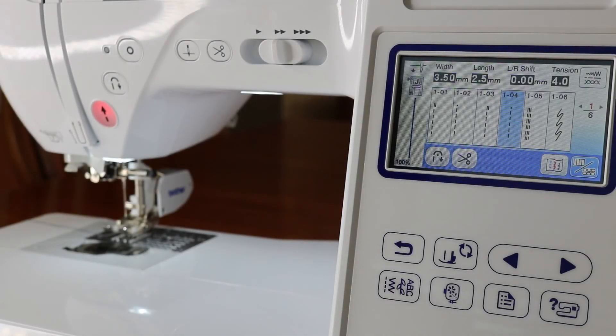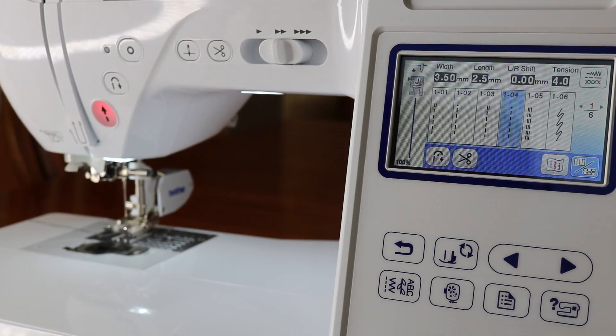I want to explain something I didn't realize right at first: the J-foot, which you'll often use for your straight stitch, automatically positions the needle to the left by default. So when you put your walking foot on you'll want a center stitch. On my machine it's setting 1-04, and that way your needle is in the middle so you can see where the ditch or the line is that you're wanting to sew. I just want to add that because I started and then realized something was amiss — hopefully it saves you a little headache and heartache. Happy sewing!